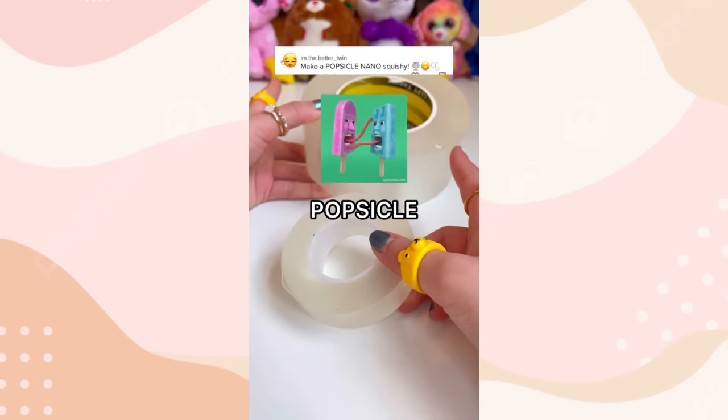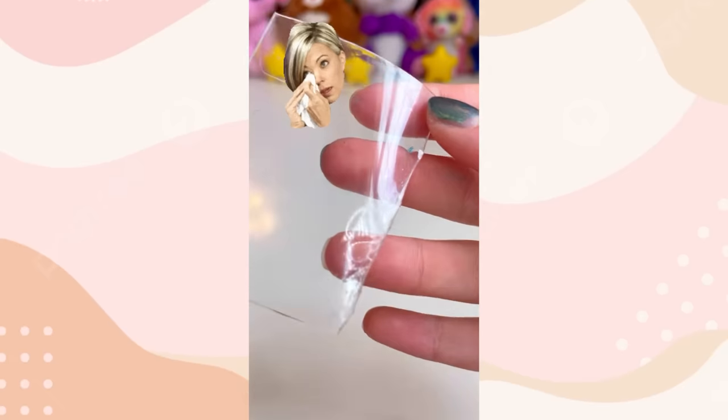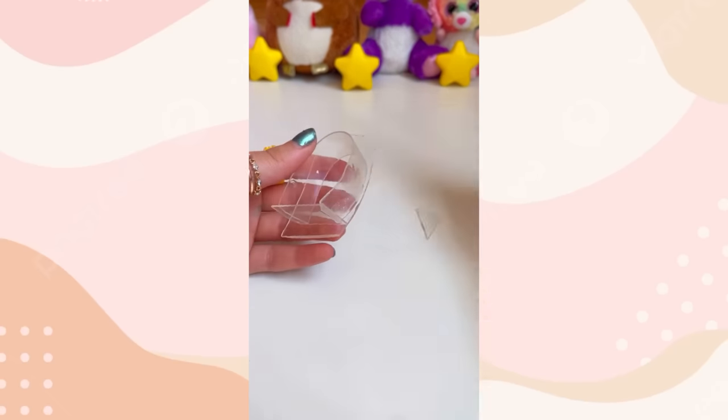You guys asked me to make a popsicle nanotape squishy. So you shall receive. First, let's cut the nanotape. Another slice. How dare it rob my nail polish. Let's make the shape. Pop that on. Now let's nip off all the excess.